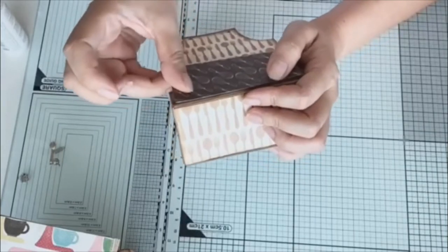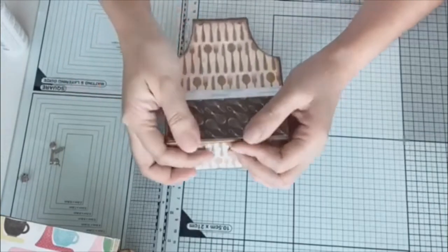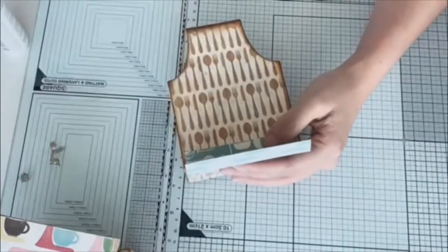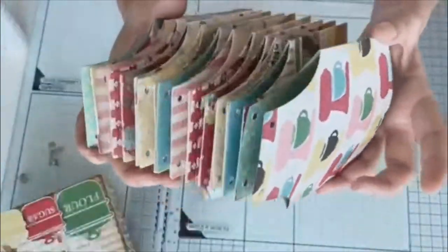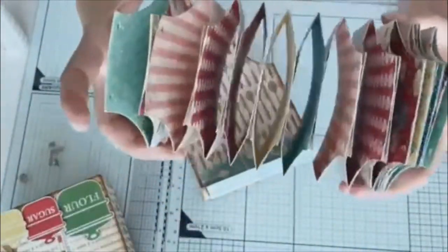Now I am assembling our accordion box. If you have any questions, please feel free to message me on my Instagram or just comment down below on this video.